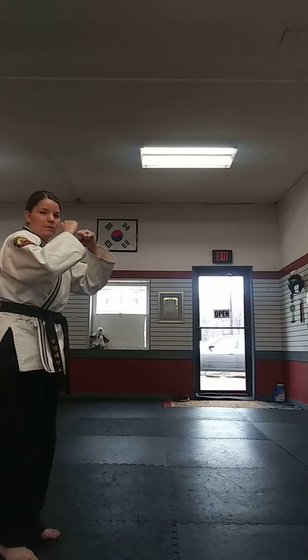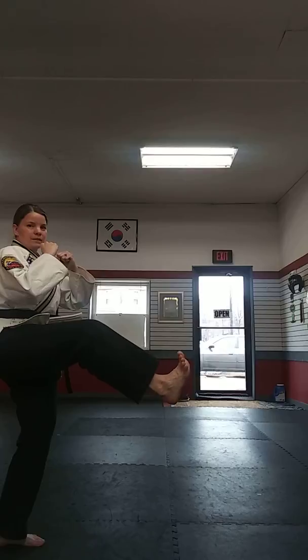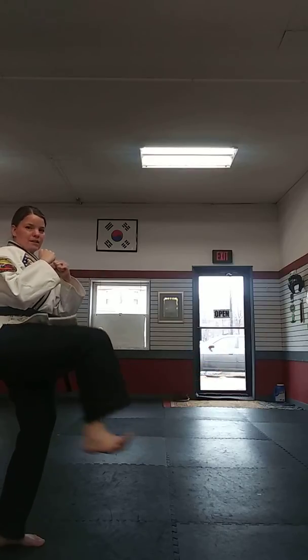I'm going to scoot back so you can see it one more time, because I realized I was a little bit off camera. Extend the foot out. You can see that my toes are pulled back — make sure you don't kick with your toes. And that's the correct way to do a front kick.